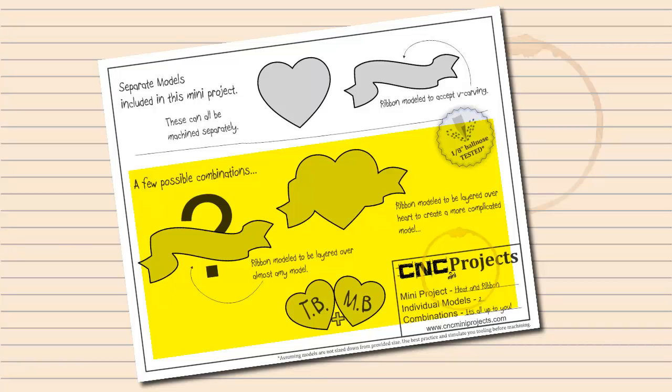The free mini project contains two models, so the options are limited. It is important to remember that you can mix and match models between mini projects to create many more combinations.